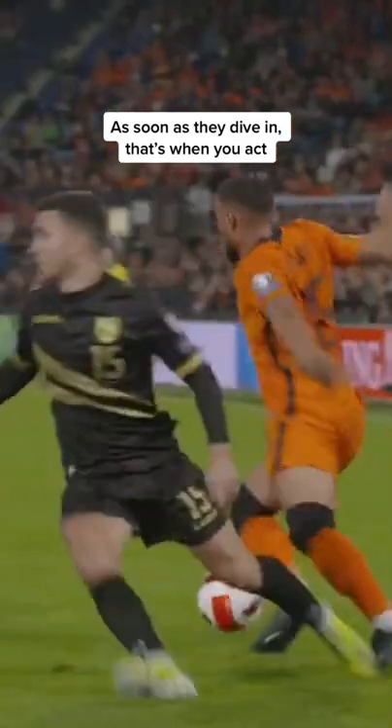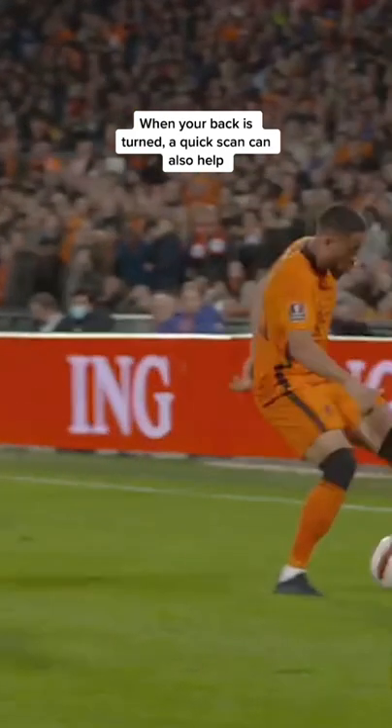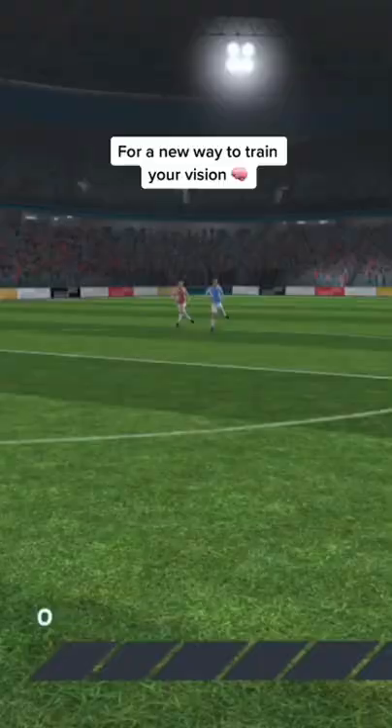As soon as they dive in, that's when you act. Use this moment when they're off balance to attack. When your back is turned, a quick scan can also help. Pure filth. Go to beyourbest.com for a new way to train your vision.